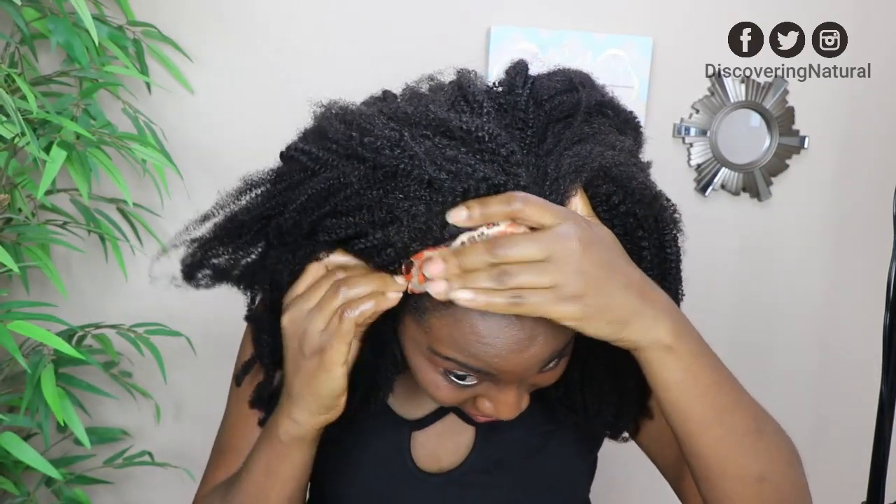You all see that? This is your headband wig without the headband. All done — look at that! I'm feeling myself.